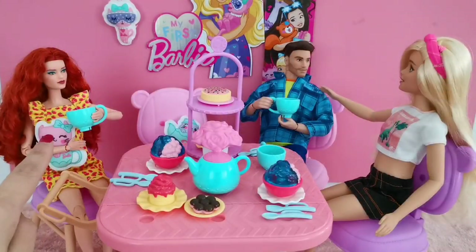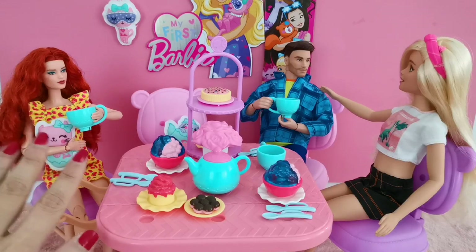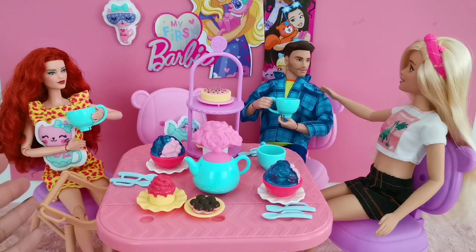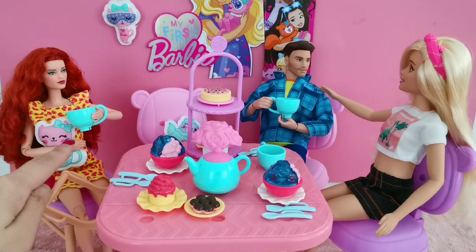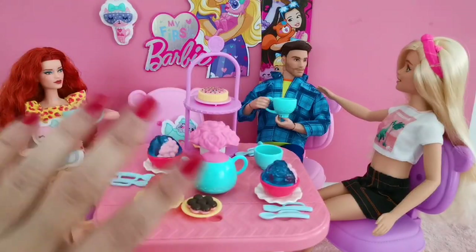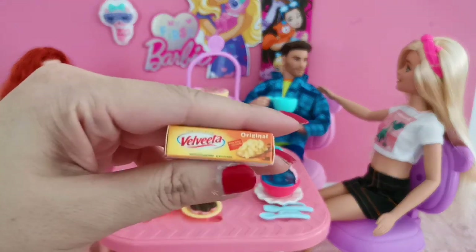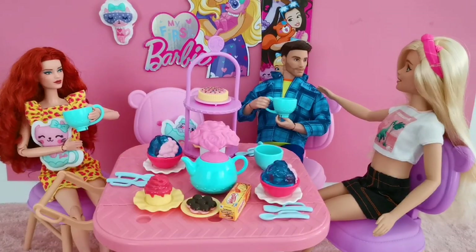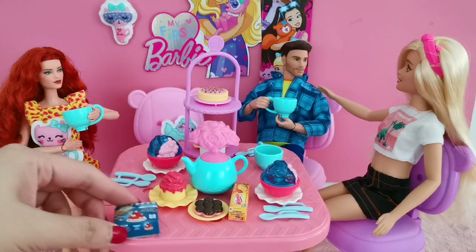I went ahead and added another doll — this is the Barbie Signature Looks doll — just to give you an idea of how she looks on the chair. She fits quite perfectly, not bad at all. The cup is slightly a little too big for her but still acceptable. I also grabbed a few items from Mini Brands by Zuru: some crackers which I'll place here, and cheese sticks which I'll place here as well.